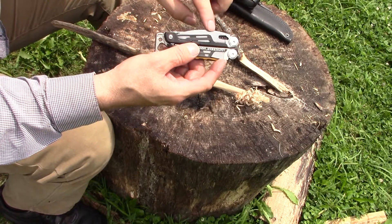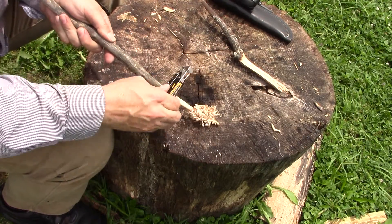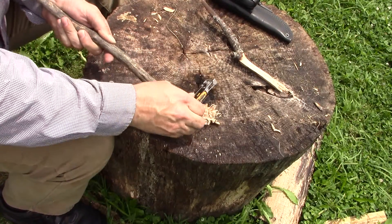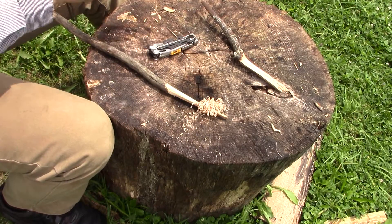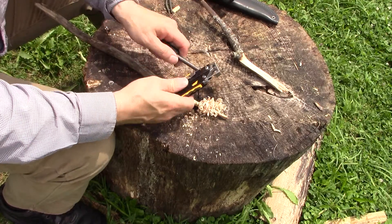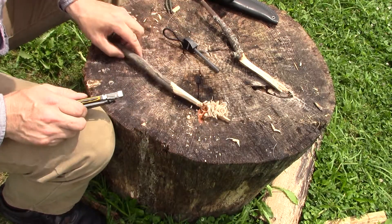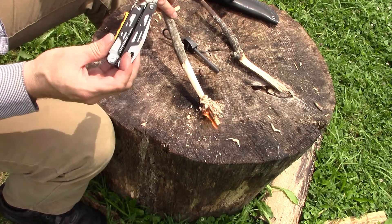It's left a little bit higher than the original blade so that it can work as a scraper even when it's closed. It will also do a fine job scraping a ferro rod and you don't even have to have the blade open.